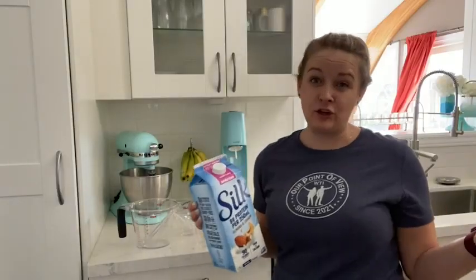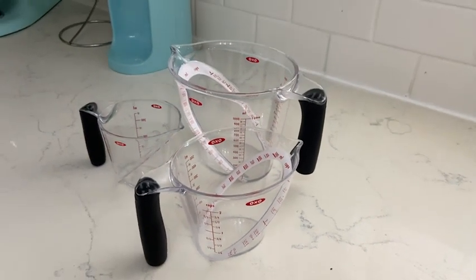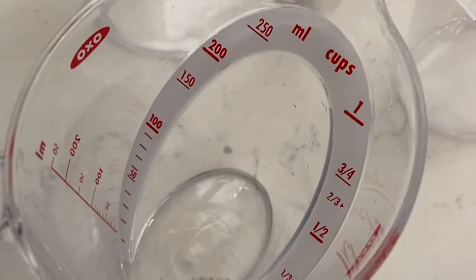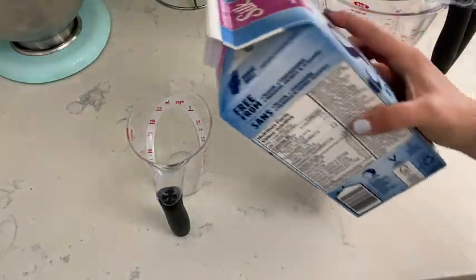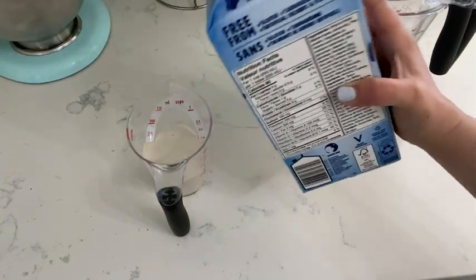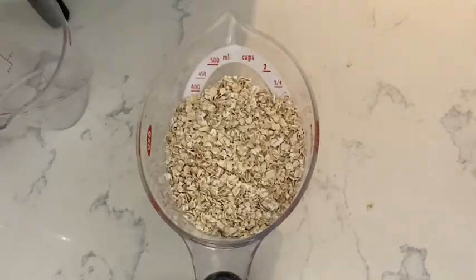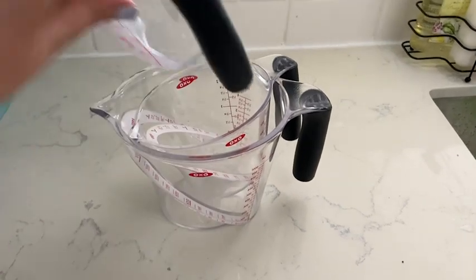That's why I'm super thrilled with these measuring cups by OXO. The measurements are on the inside of the measuring cup at an angle, which makes it super easy to get an accurate measurement as you pour while looking down into the cup. This set comes in three sizes.